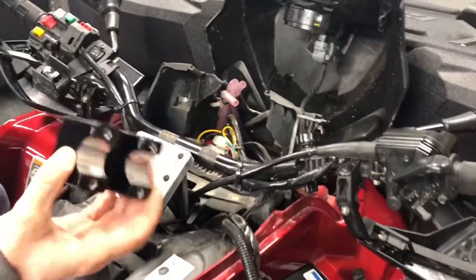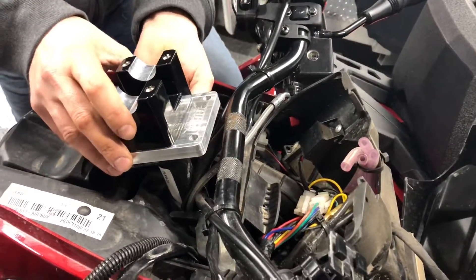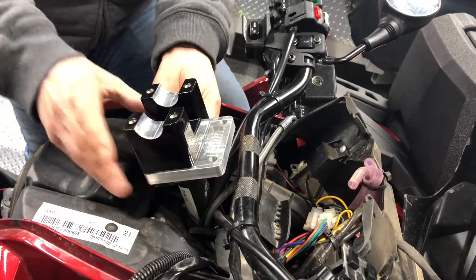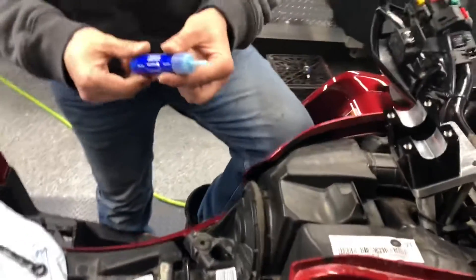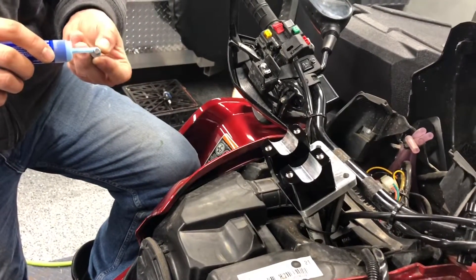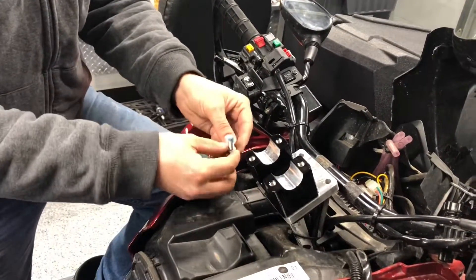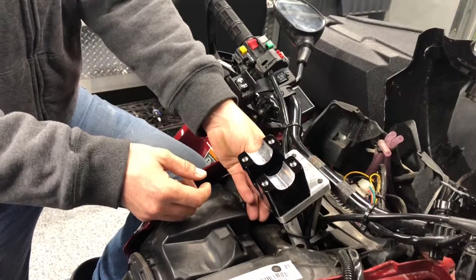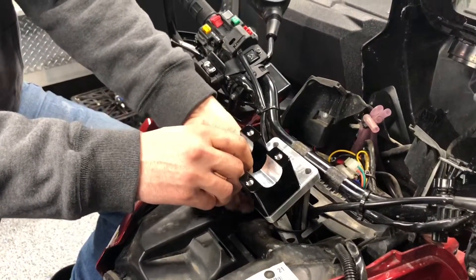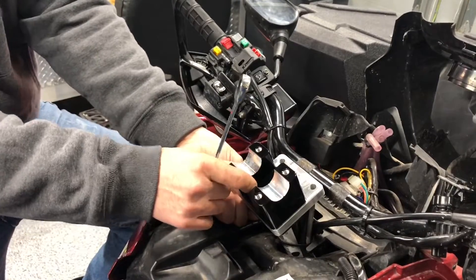Take the riser, put it down, put the bolt underneath to sandwich the whole thing together, and screw it down by hand. Do all the bolts by hand first, and then come back with a half-inch wrench and tighten everything down.